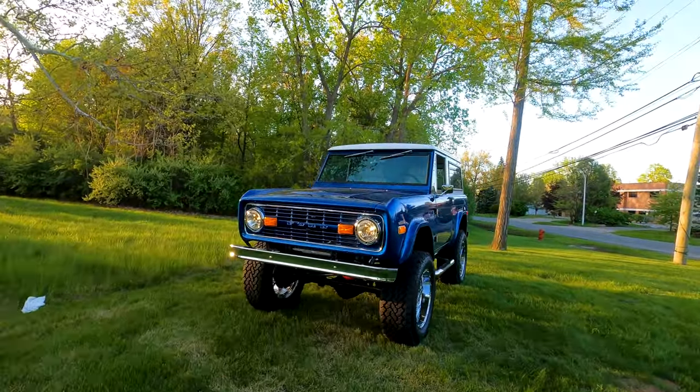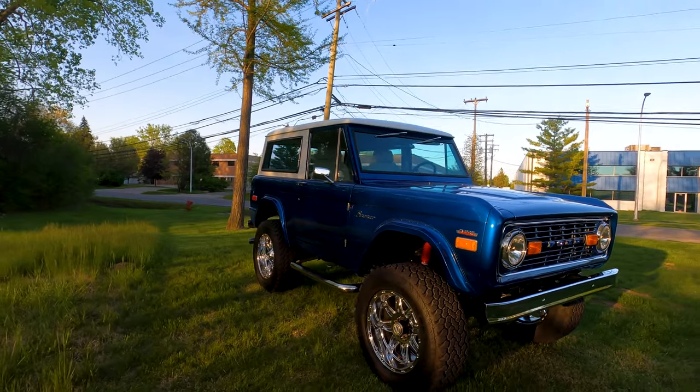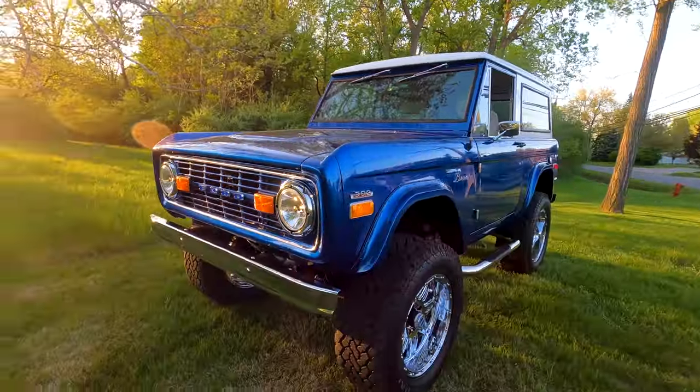Here we have a 1971 Ford Bronco, sort of a restomod build. It's got a built 302 in it.